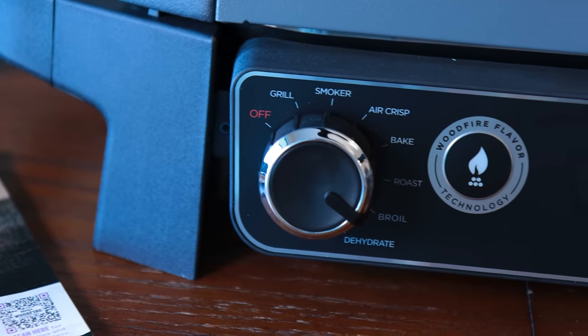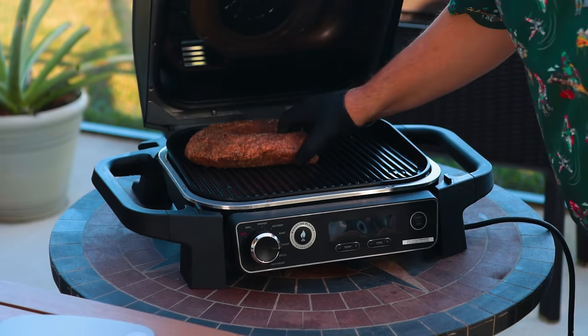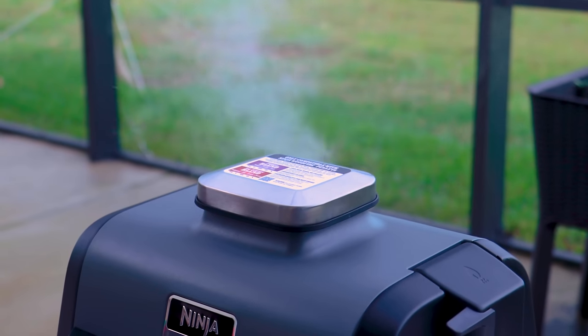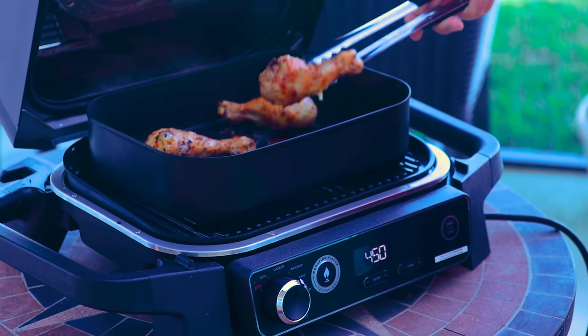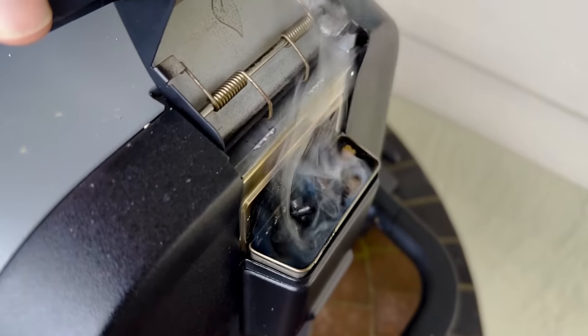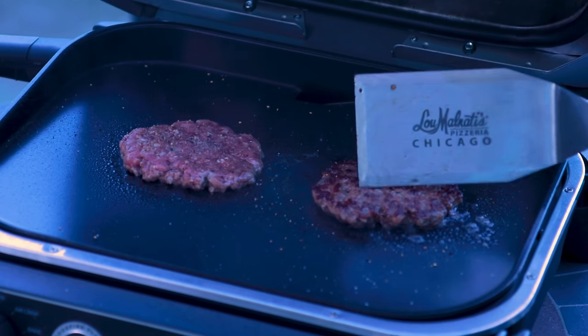Hello and welcome to Dad Got This and my six-month review of the Ninja Woodfire Grill. The Ninja Woodfire Outdoor Grill and Smoker is a seven-in-one, all-in-one unit that grills, smokes, air fries, dehydrates — kind of does a little bit of everything. It's a small unit that gives you the ability to get that smoky flavor without a big, complicated barbecue setup.